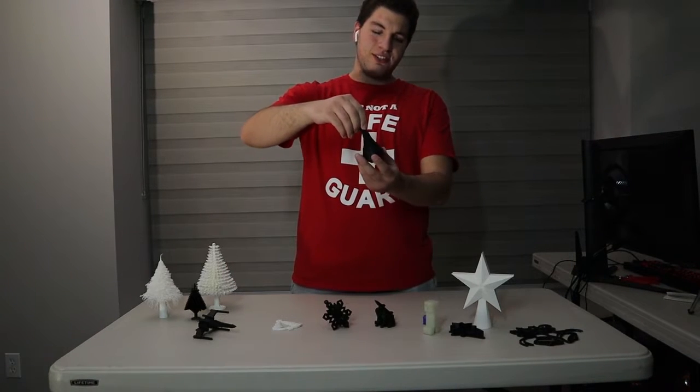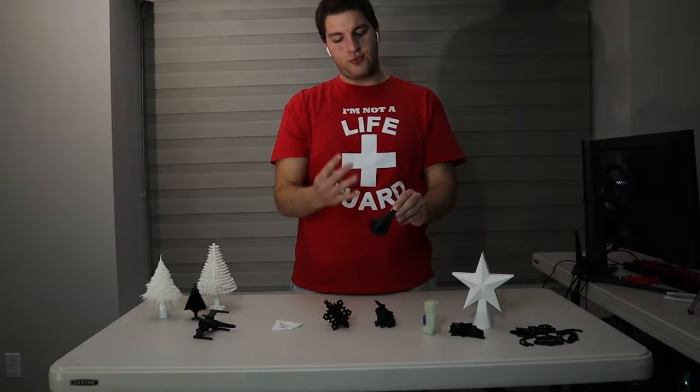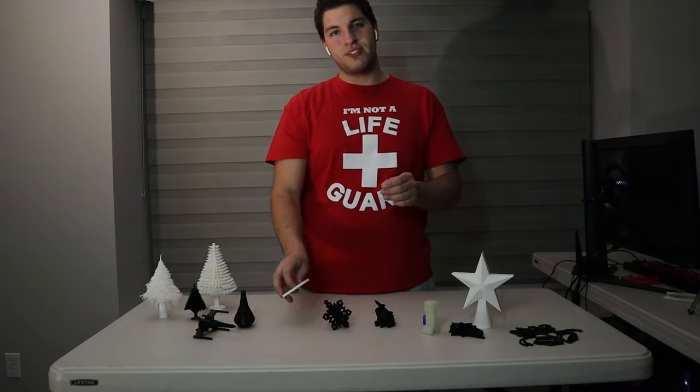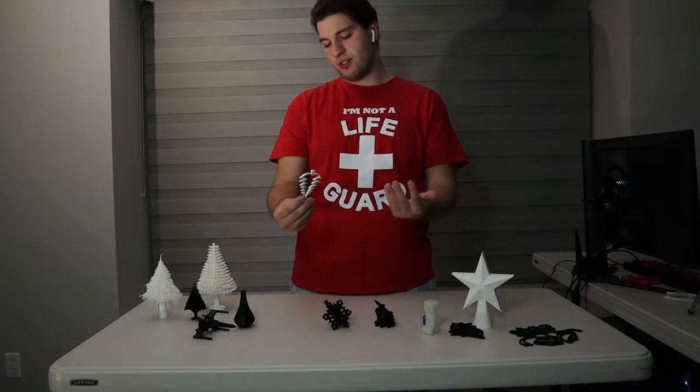We have a nice vase looking piece here, small but still very nice. It has four designs and this is one of them. We'll have something a little bit more simple here — we actually have it in white. It's just a Christmas tree ornament with a nice loop through the hole and you're set.